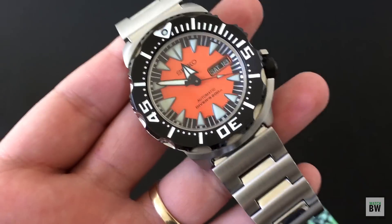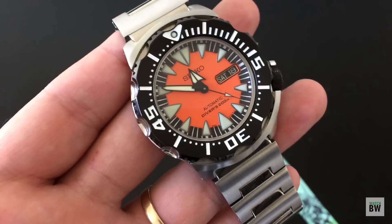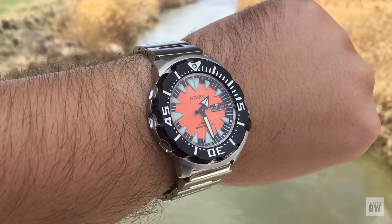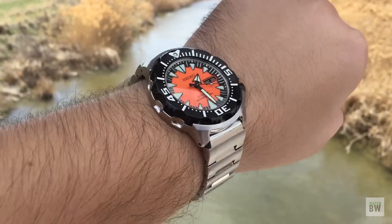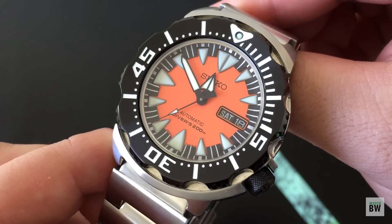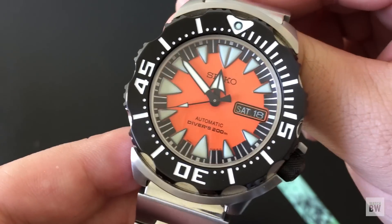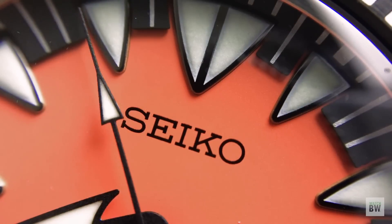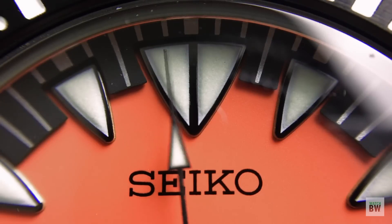Hey guys, welcome to the channel. I wanted to share with you this cool second generation Seiko Monster. This is the reference SRP315 and this is one of the more affordable Seiko Monsters that you can still find today. Most of the common colors — your all orange and your all black — those are going for around $400, so they've really just doubled in value. And this one you can still find for under $200, so it's a great price for an ISO certified, in-house dive watch that makes a fantastic beater.